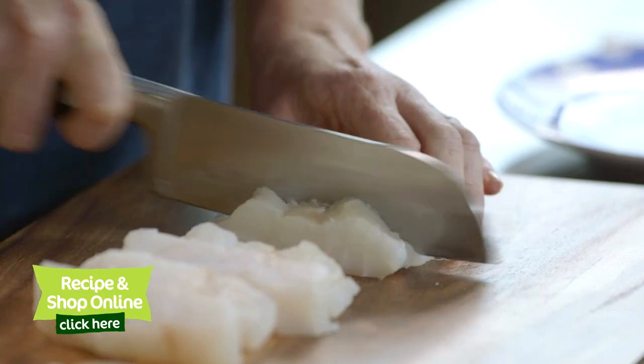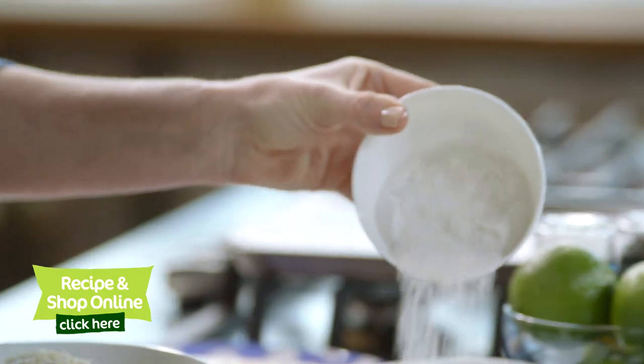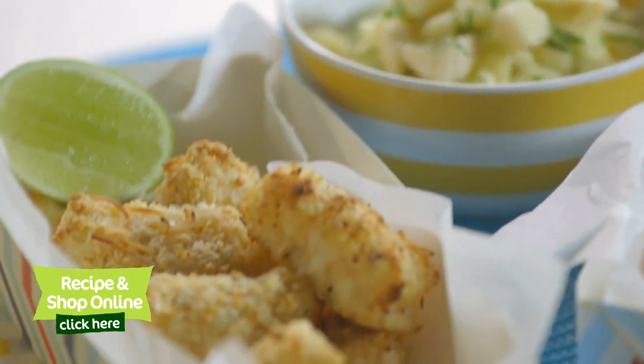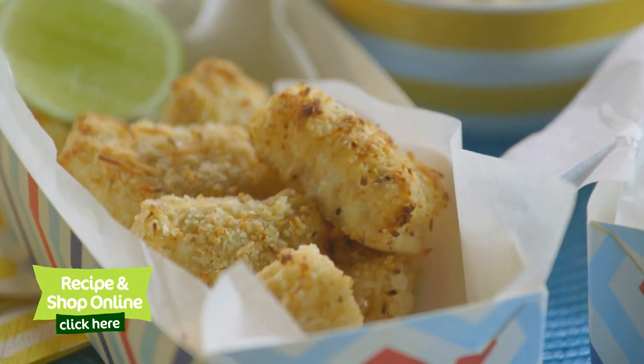We're going to need shredded coconut, two eggs, firm white flesh fish that's boneless, rice flour, and fresh pineapple. All ingredients can be purchased at your local Woolies and online by clicking here.